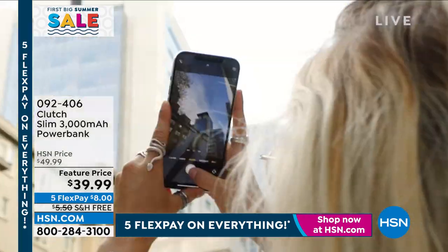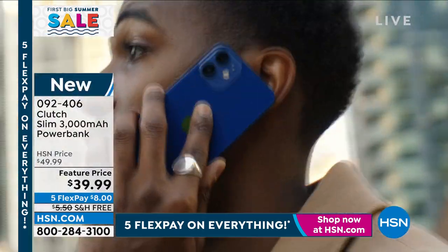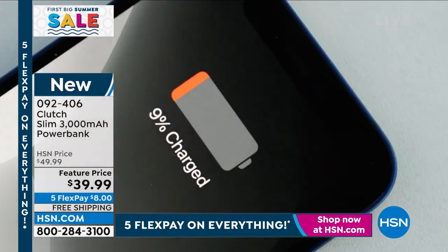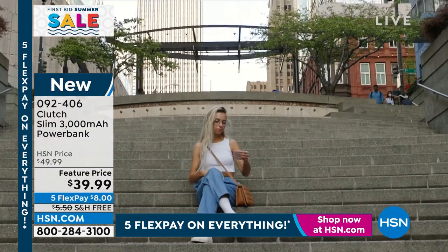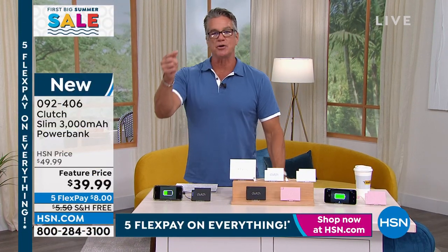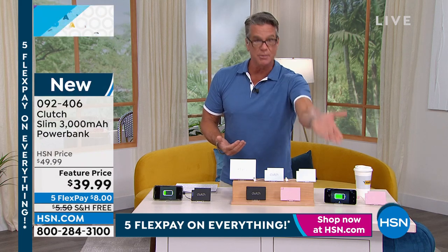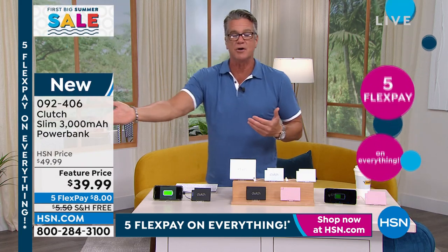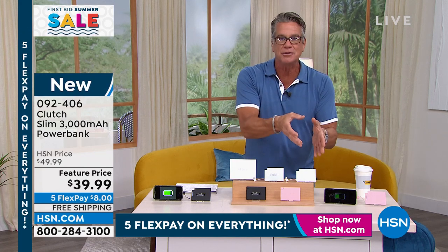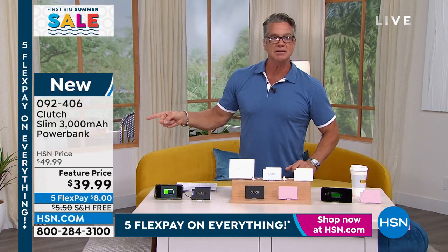Have you heard about the Clutch? It sold out so fast when we brought it in — everybody wants one. It's the best way to charge your Apple or Android phones. Nobody can find them because they're credit card sized — you can slip this anywhere and recharge your phone wherever you go. The item number is 092406. It comes with your compatible Apple charging cable or your Android charging cable, so you buy one or the other. If you have an iPhone, you buy the Apple version; any Android phone, you buy that one.